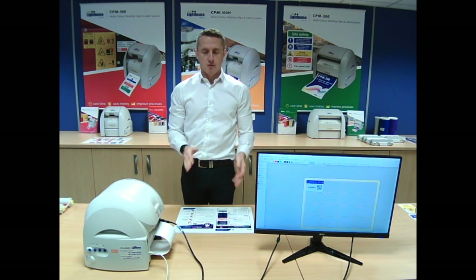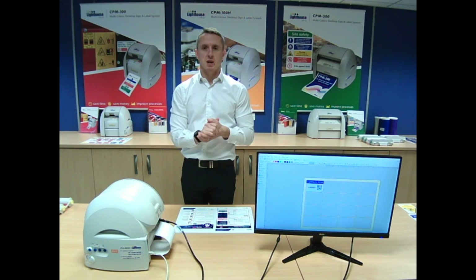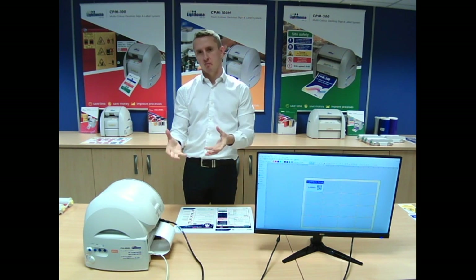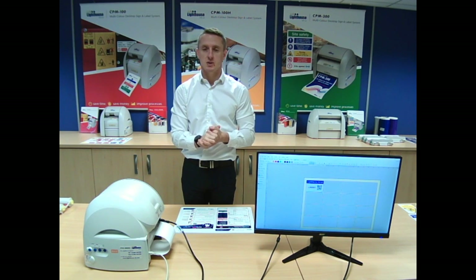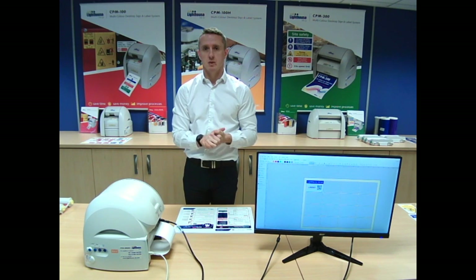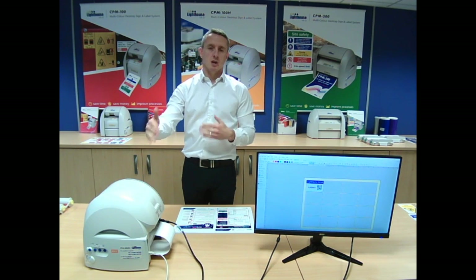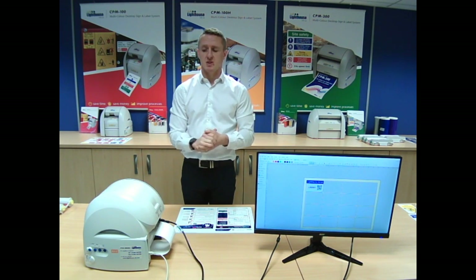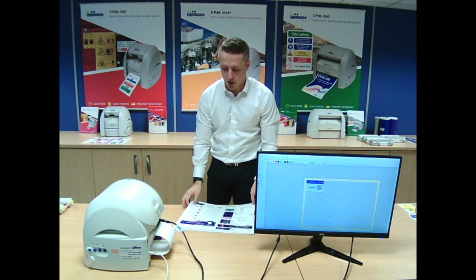The next system up from that is a wider system — the CPM 200. Again, CPM stands for Cut Print Machine, but on a 200mm wide basis. The printer looks the same, just slightly wider. It does process colour and you can network the printer. The larger printer is a 300 DPI printer — so it's sort of in between the two 100mm systems.